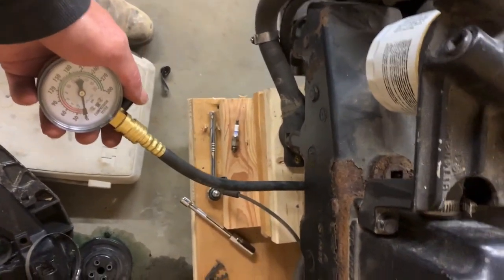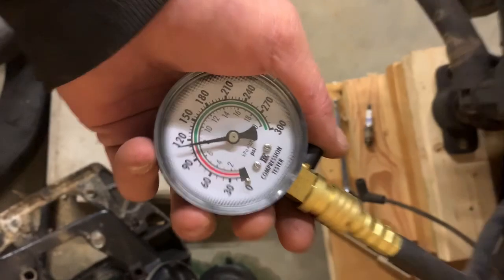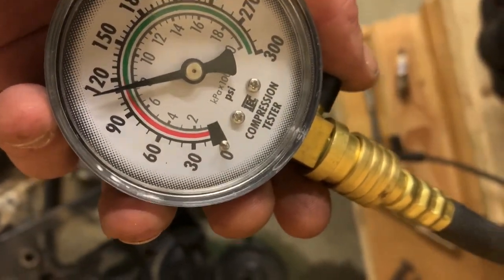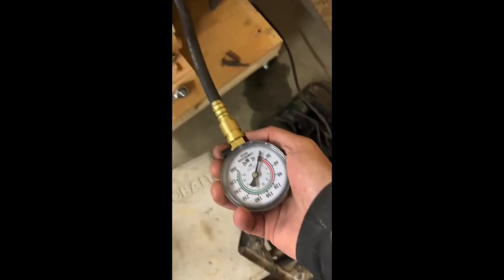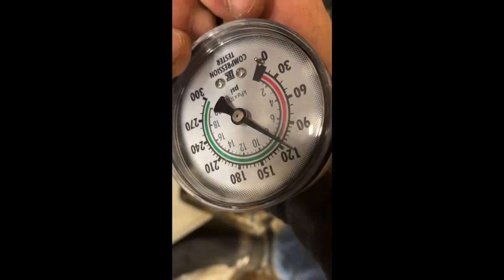Go ahead. We got 110 on that one — that's our lowest so far. Number five. Go ahead. 115.